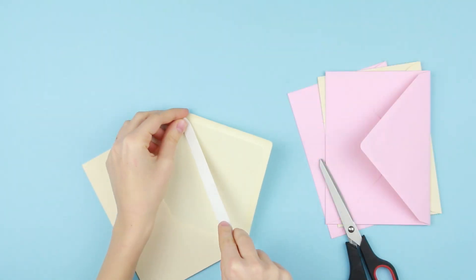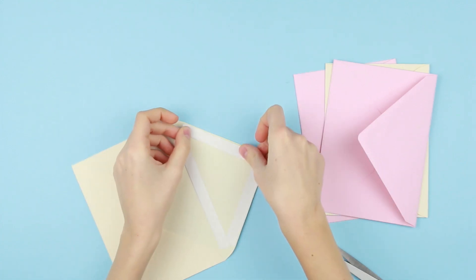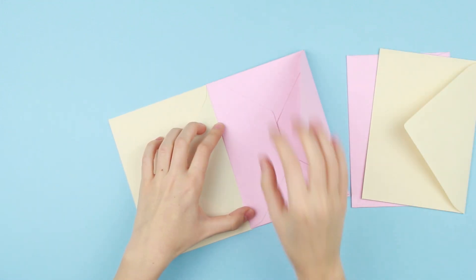Open an envelope and attach double-sided tape to the flap. You may use another adhesive. Remove the protecting cover. Take another envelope and attach it to the first one.